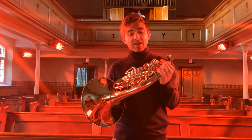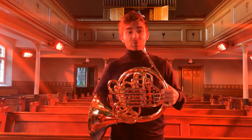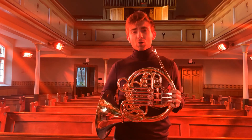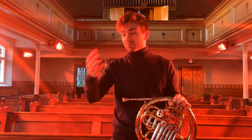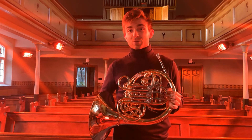I'm holding today a modern double horn. But in the time of Mozart, Haydn, and early Beethoven, the horns you would have seen didn't have any of this plumbing in the middle. And as such, like any tube — a hose pipe or a toilet roll tube — it has a certain length and therefore a certain number of pitches available to it by nature.